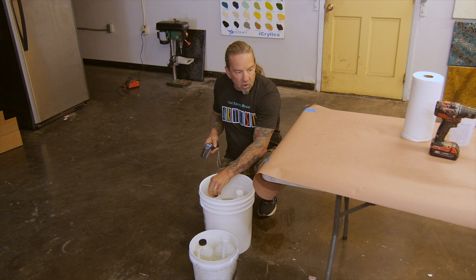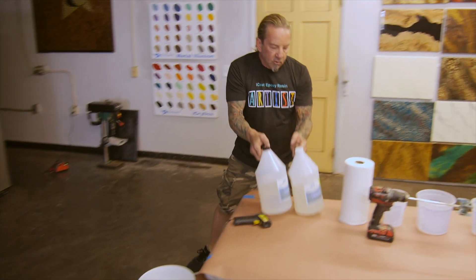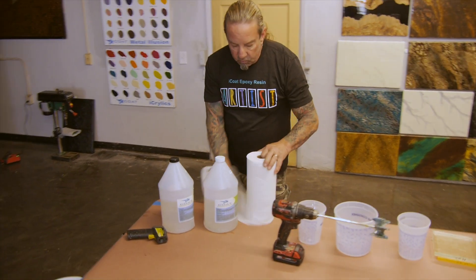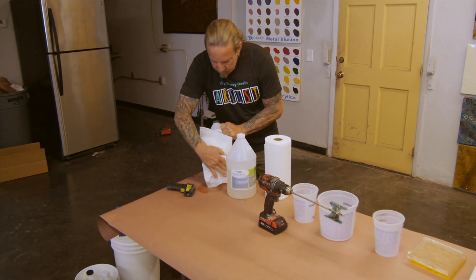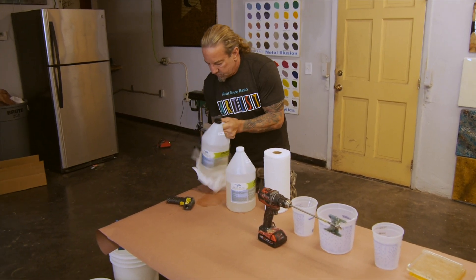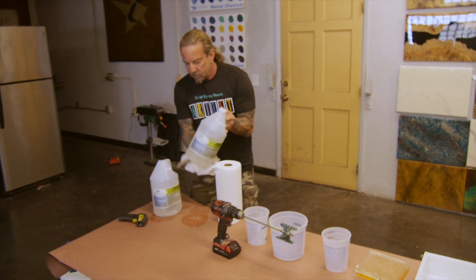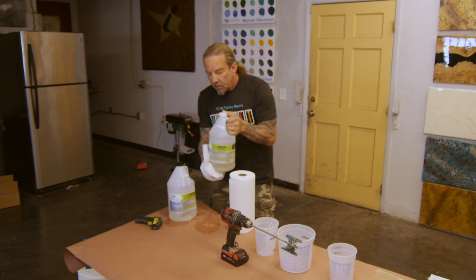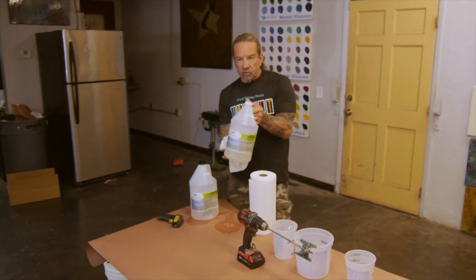Put the lids back on, pull them out. We want to dry them off before we mix because we don't want any water getting into our mixing container. Get them nice and dry. You can take the bottles in and out of the bucket of water as many times as you need to.